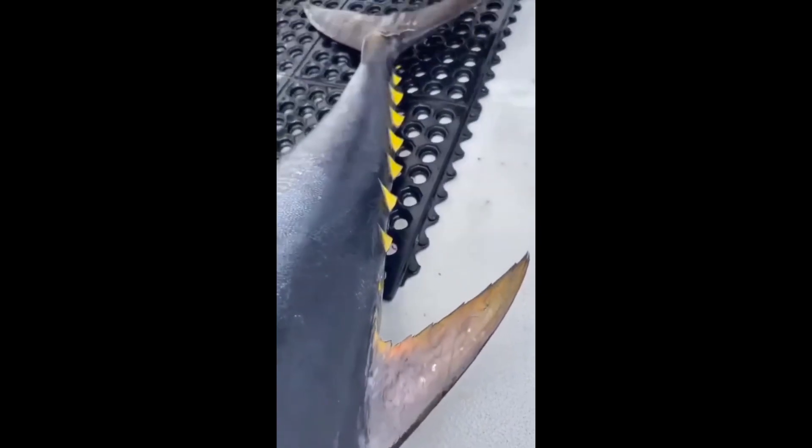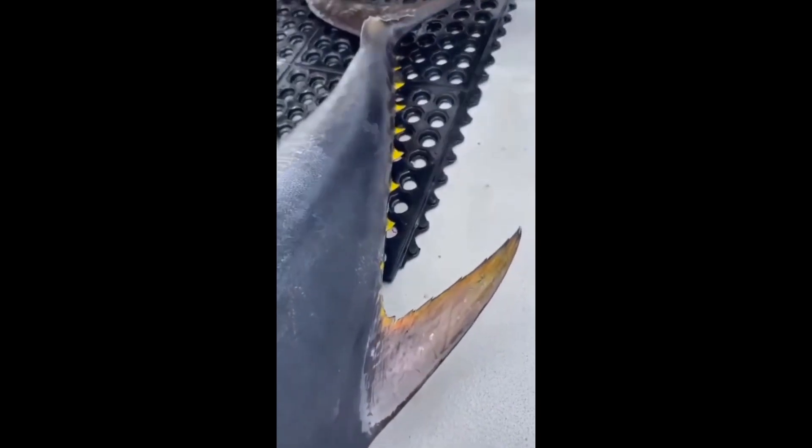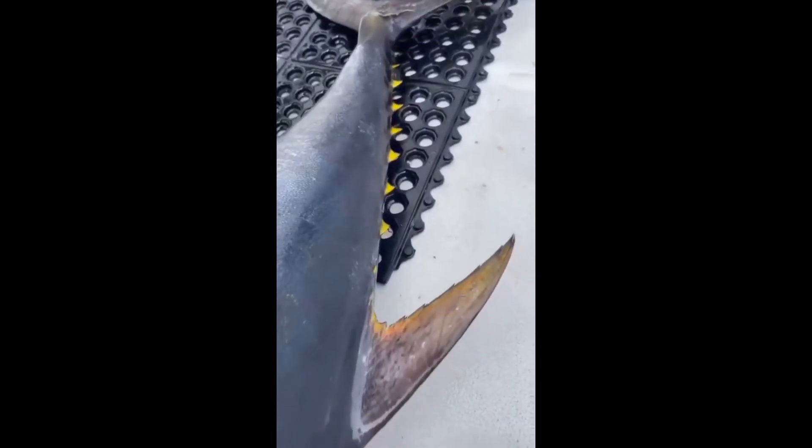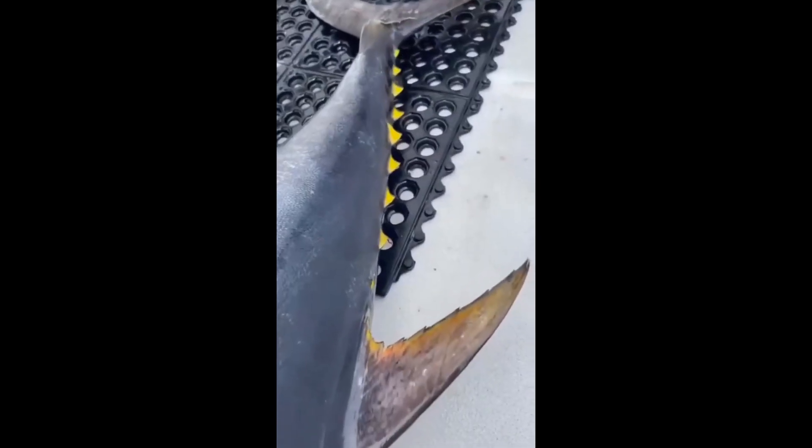Instead of showing you animal parts that scientists know what they do, I'm going to show you animal parts that no one knows what they do. I'll be doing this every once in a while — every time I find a weird animal part that no one knows what its function is. The goal: down in the comment section, discuss how you think we could go about figuring this out. What kind of experiments would a person design to figure out the function of these particular body structures?